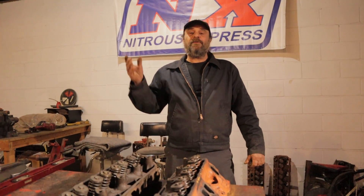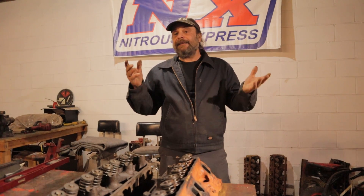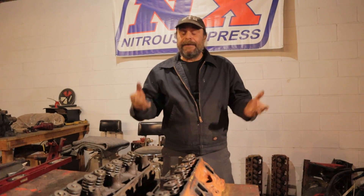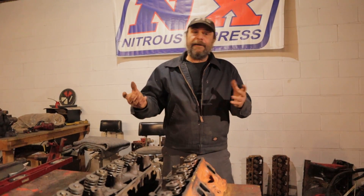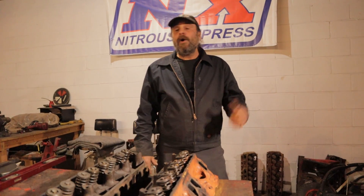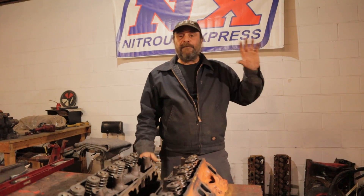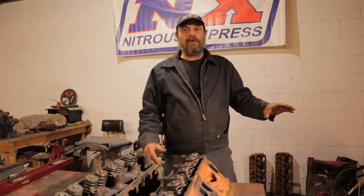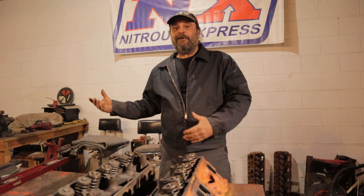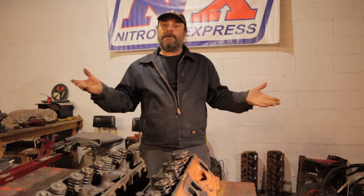We didn't punk out and we didn't get thrown out of the kitchen. There are certain things you don't want to do in your kitchen — cleaning parts, grinding, and doing stuff like that. Do it outside, find another place. Our plan is to do most of that stuff in our backyard, but it's full-on polar vortex out there today, so we decided to retreat to the comfort of our heated shop space and talk about cylinder heads.